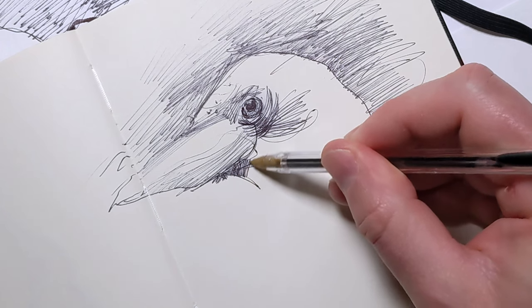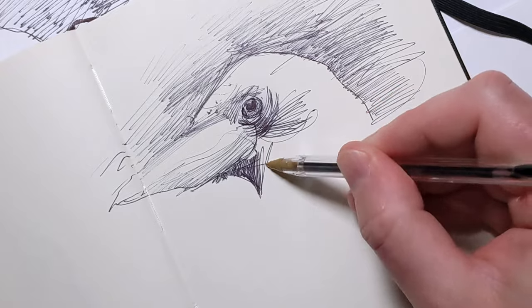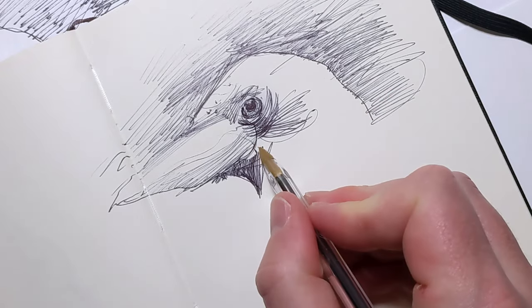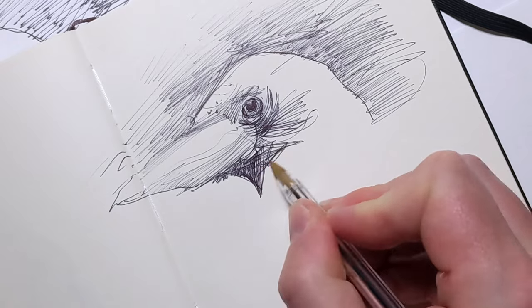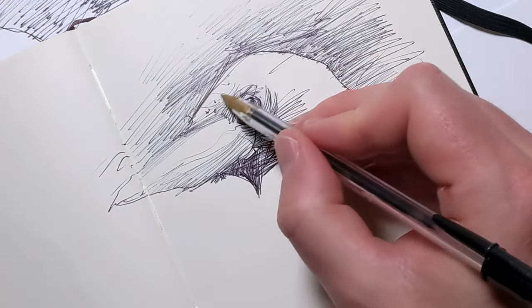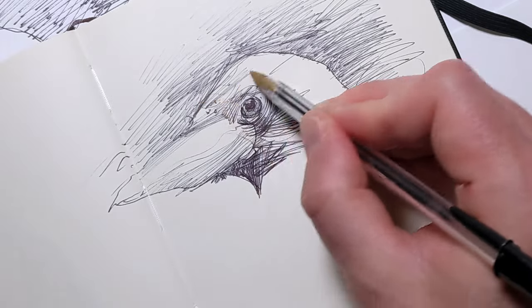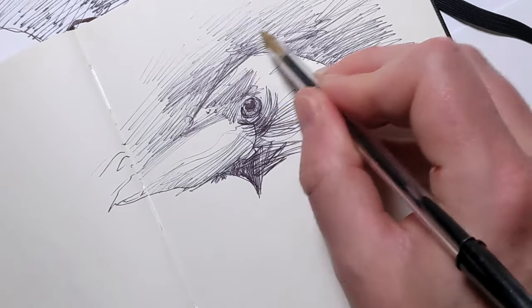Viewing the world as an endless source of subjects turns every moment into an opportunity to practice and refine your skills. Carry your sketchbook so much that people start to identify you as someone who always has it. As an artist, you want people to ask you, 'Hey, where's your sketchbook? You usually have it.'